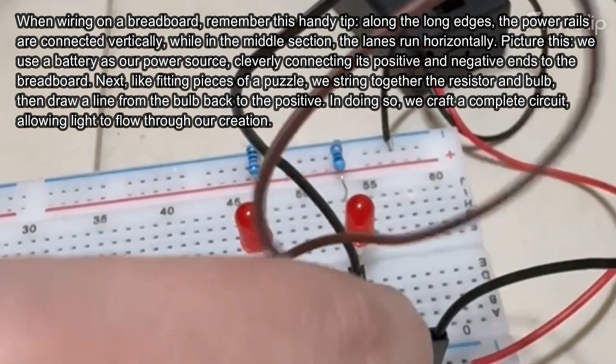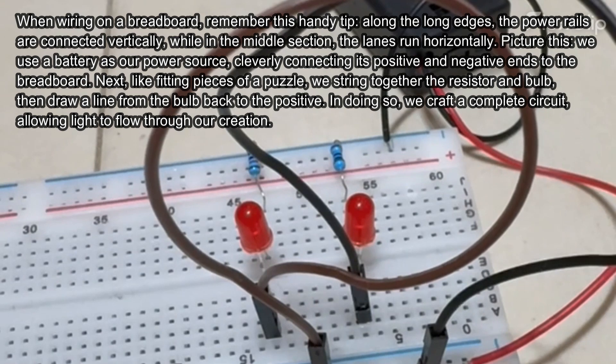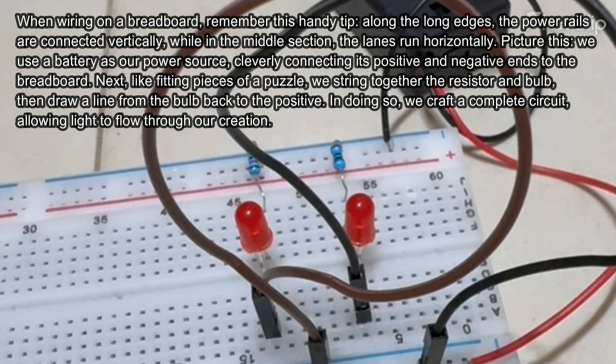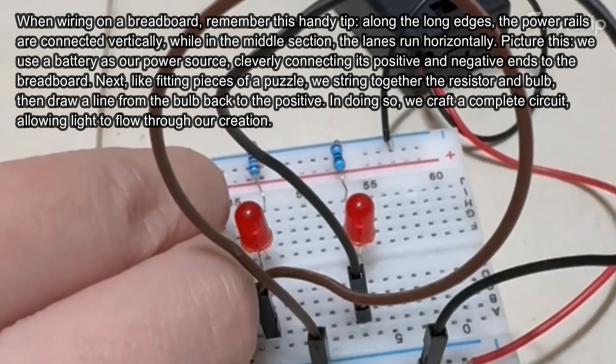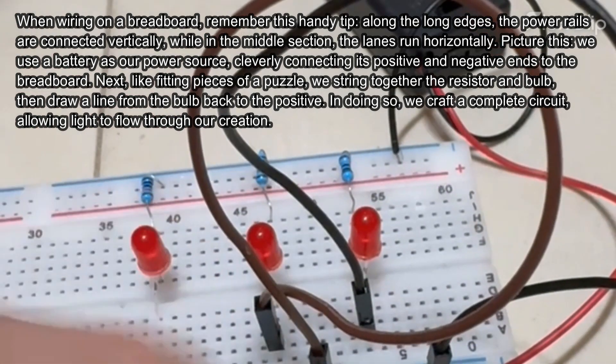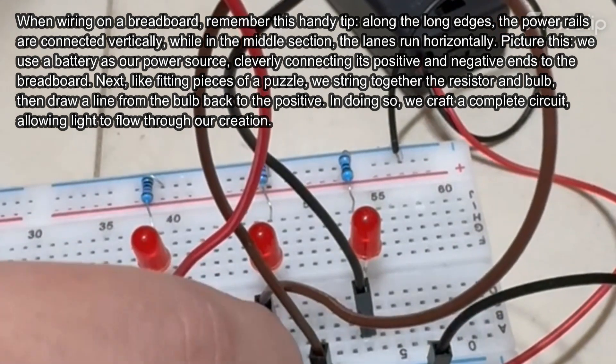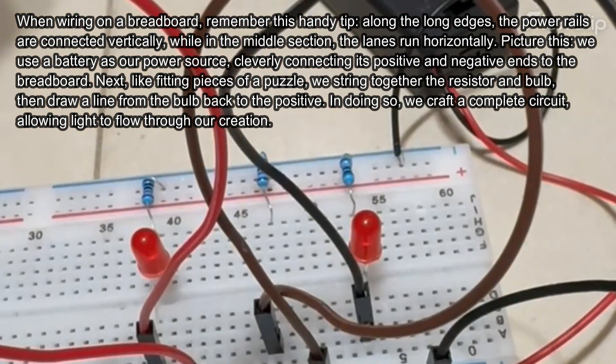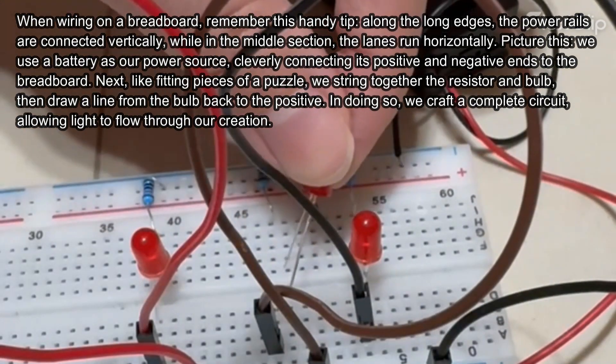Picture this: we use a battery as our power source, cleverly connecting its positive and negative ends to the breadboard. Next, like fitting pieces of a puzzle, we string together the resistor and bulb, then draw a line from the bulb back to the positive. In doing so, we craft a complete circuit, allowing light to flow through our creation.